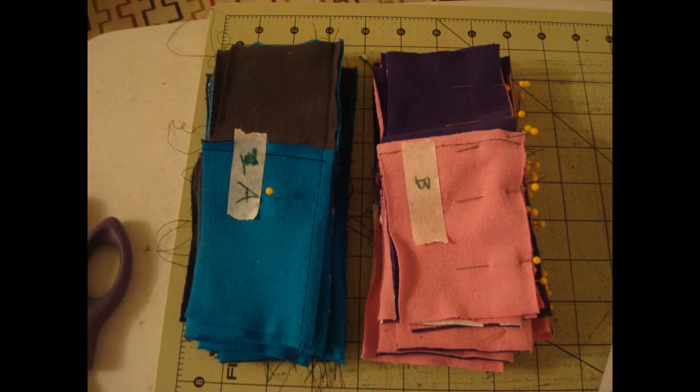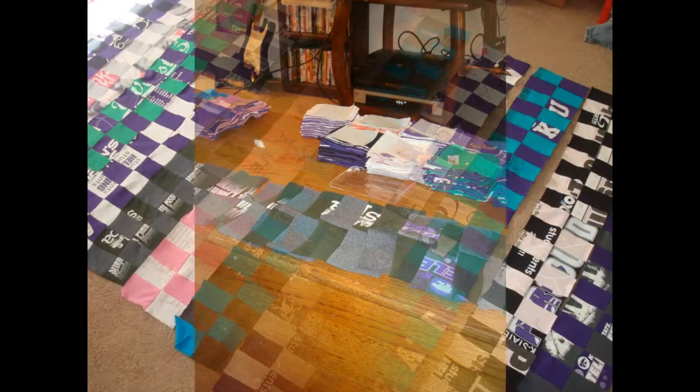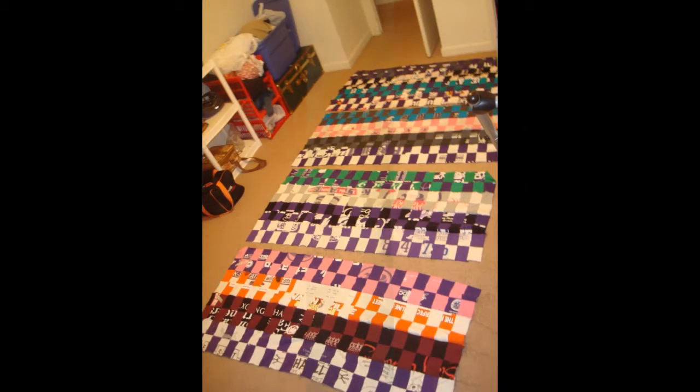I decided what colors and t-shirts I wanted together before I started actually sewing, so there was a lot involved with keeping everything in the correct order — A, B, C, D — and making sure everything was in the correct order.